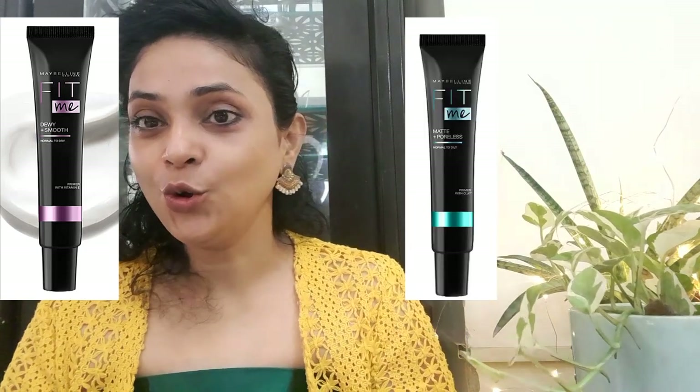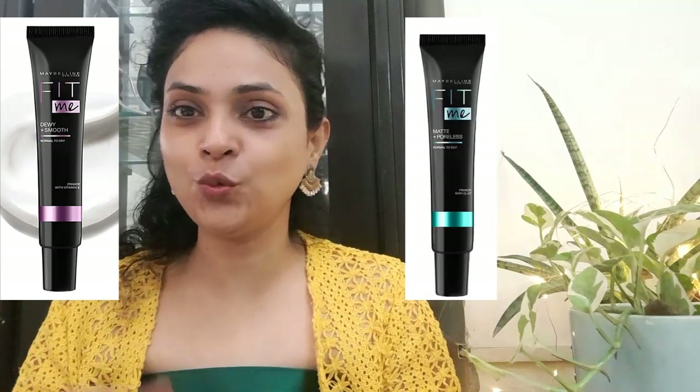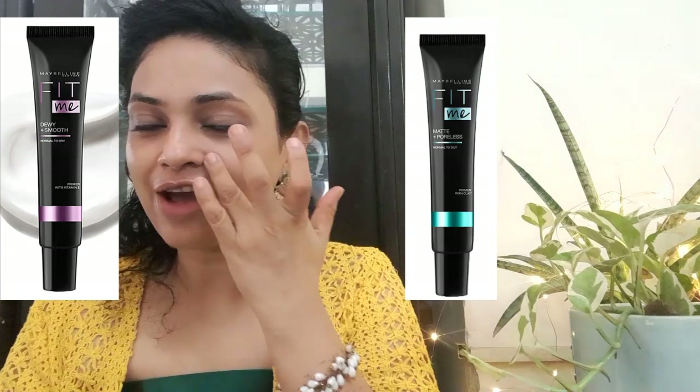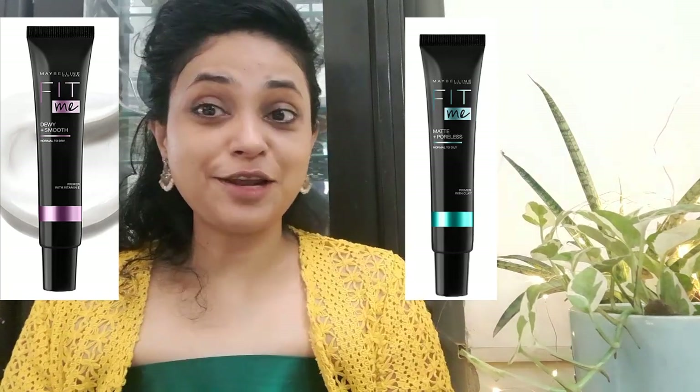Now let's try the Dewy Plus Smooth primer. This is a white color cream. This primer is a little tacky right now on my skin. As you can see, it's giving a shine and a glow. If I'm wearing primer only, I would go with Matte Plus Poreless since I have pores and want something mattifying. But the dewy primer definitely gives a visible glow.